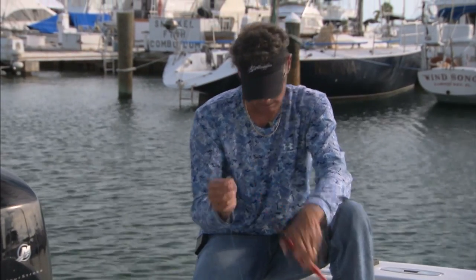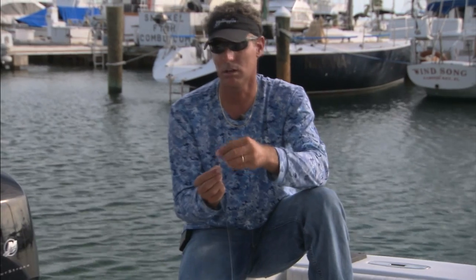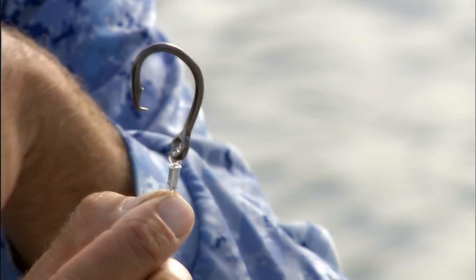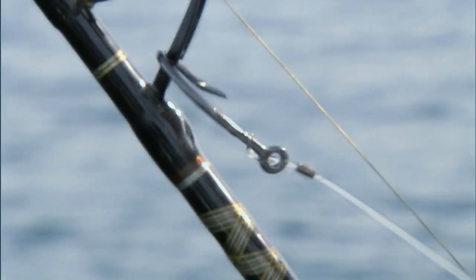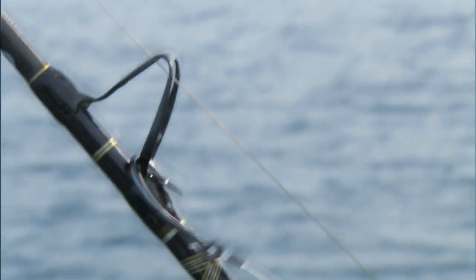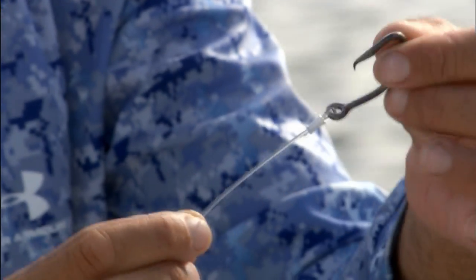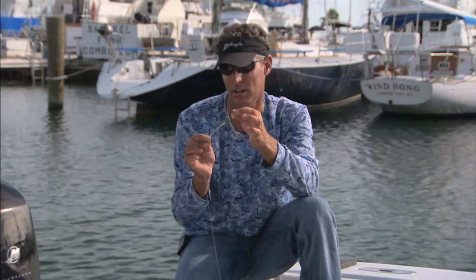When it's crimped correctly, look at it real close — it's going to flare out on either end at about a 45 degree angle. That will keep the crimp itself from cutting into your mono leader, which would be just the same as putting a knife tip to it. So if you crimp it right, it's 100 percent — your 300 pound test is going to break at 300 pounds. Crimp it wrong and who knows where you're going to end up.